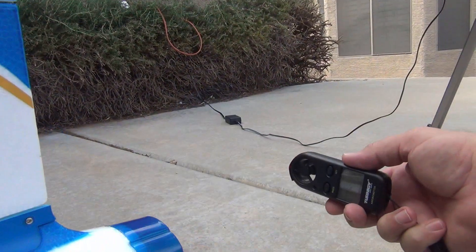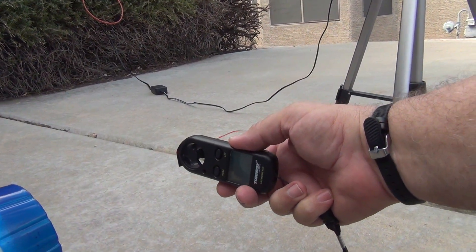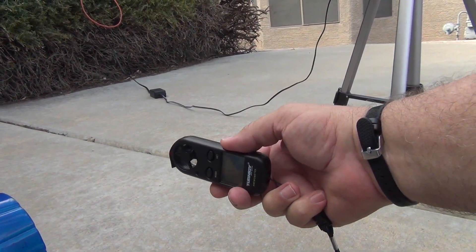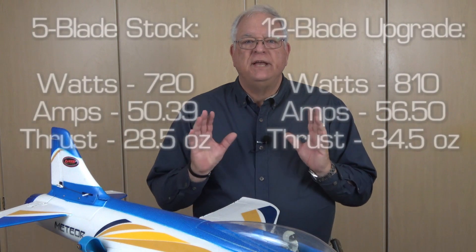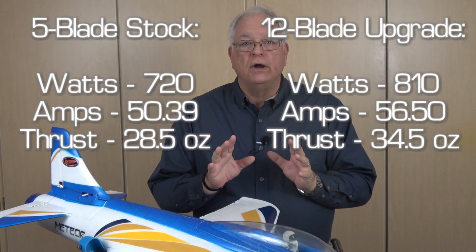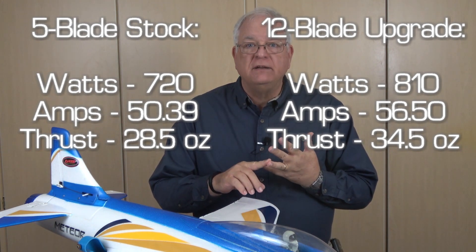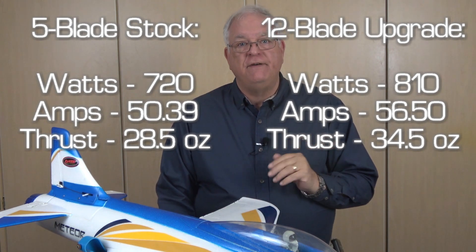Using the anemometer to measure wind speed out of the back of the Meteor, I got about 76 miles per hour with the stock system and greater than 100 miles per hour from the 12-blade system. That represents improvements in the watts, amps, and thrust categories of about 10, 12, and 20 percent respectively with the 12-blade fan versus the stock fan.